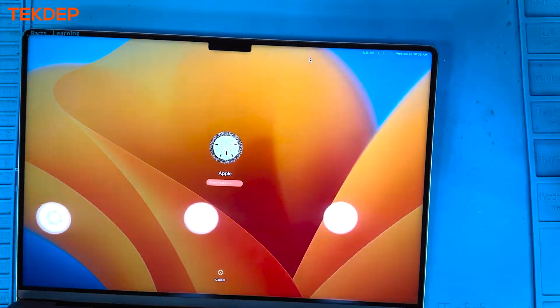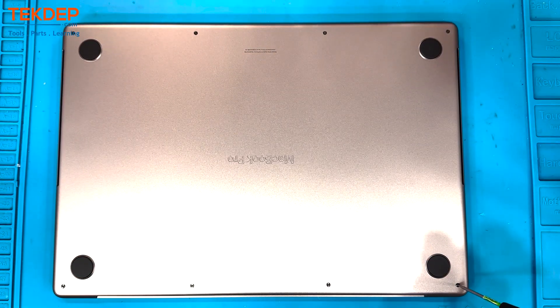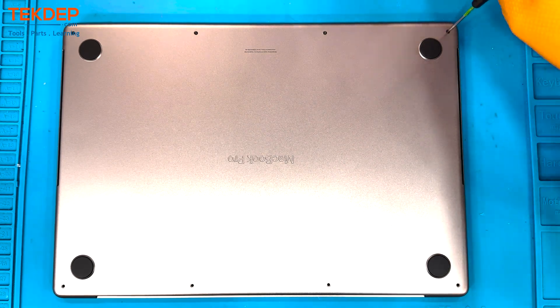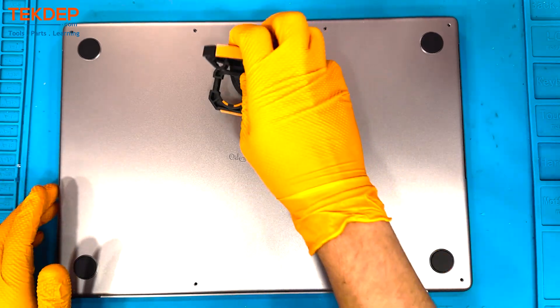Off the bat you can see we have powered down the machine. We are grabbing our Pentalobe screwdriver to remove the bottom case screws. In typical Apple fashion, these screws are color-matched to the specific device — so space gray or silver — and they are also different sizes: the front half is shorter than the back half.